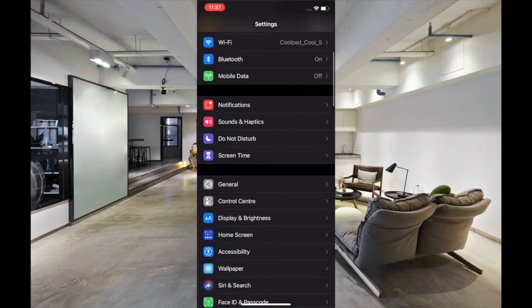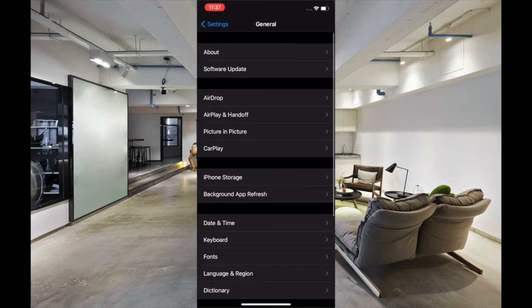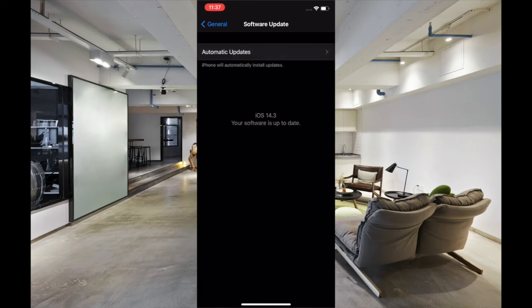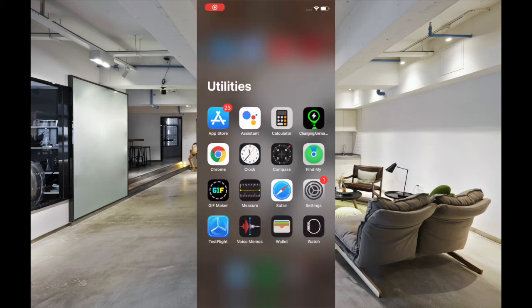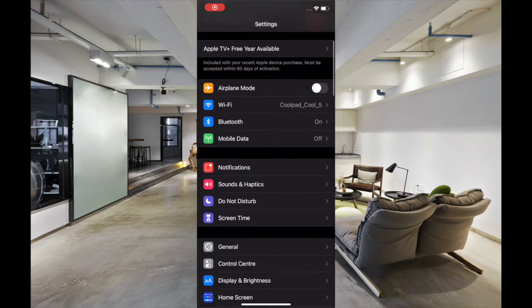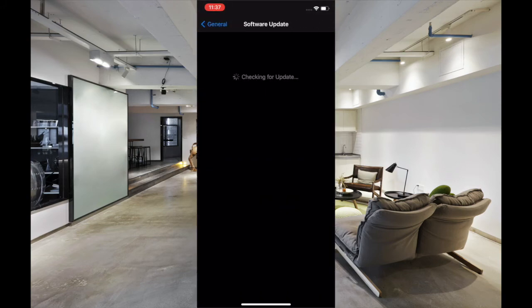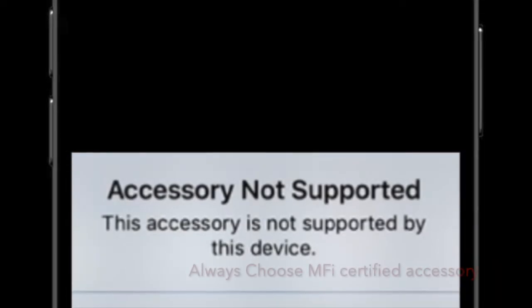If the problem still persists, it might be due to a software bug. In this scenario, a software update is always the right way to go. With every new update, Apple releases a number of bug fixes and performance enhancements to improve the overall experience. Head over to the Settings app, then tap General, then tap Software Update, then download and install the latest version of iOS on your device.